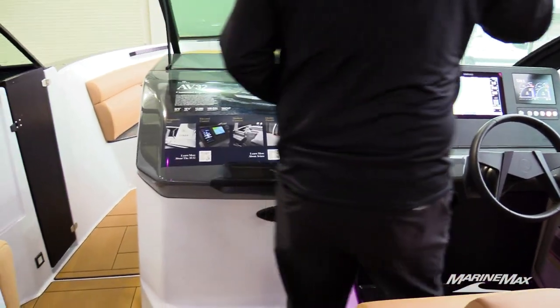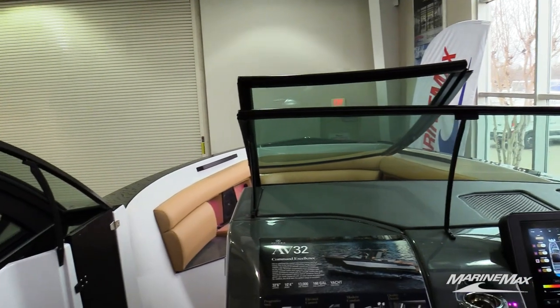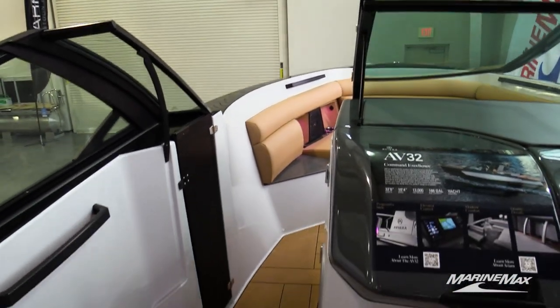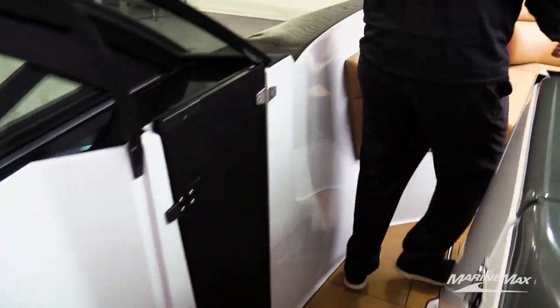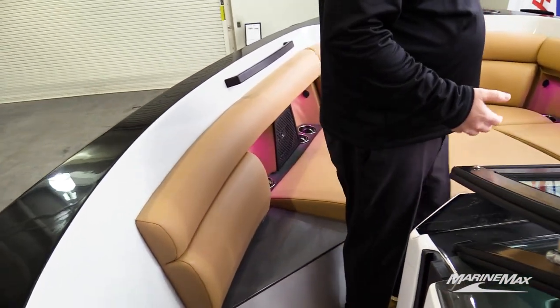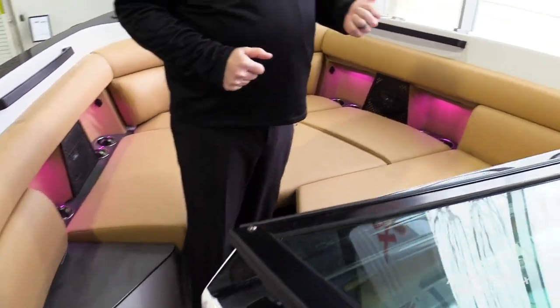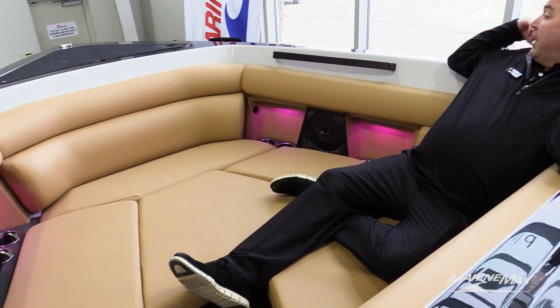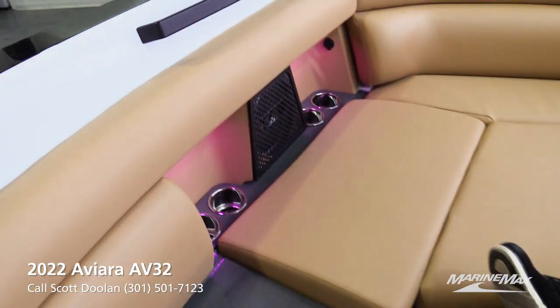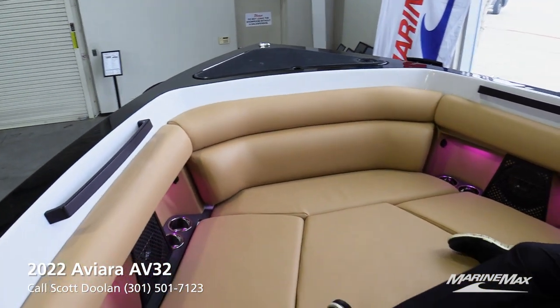Another thing everybody notices is the very tall windshield — you can drive this boat standing up without the wind blasting you in the face. There's a nice aluminum block-off door. One of my favorite parts is how deep the bow seating is. I'm six foot two and the sides of this boat come up to my shoulder blades, so small children can ride up here without the worry of falling out — it's a much more secure ride.